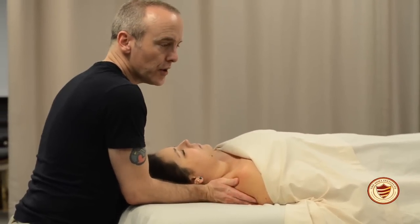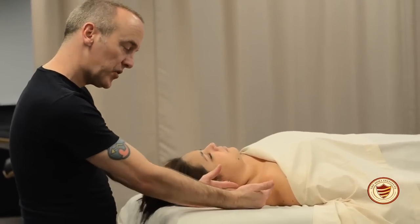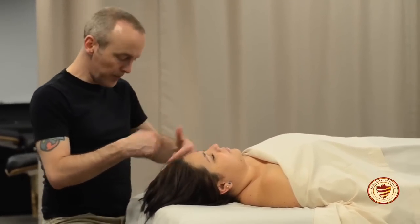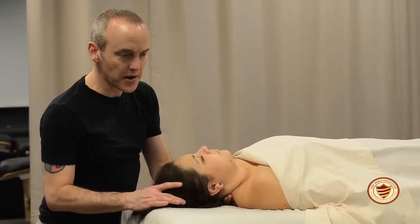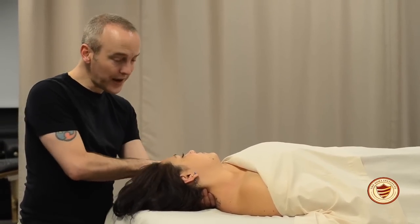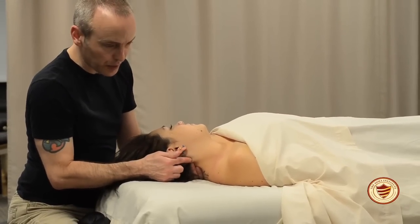With lotion applied, it's time to work specifically into one side of the neck. Slide your stool to the opposite corner from the side you'll be working on. Bring one hand under the client's neck, place the other on top of her head, slide her head towards you, rotate her nose towards you, and cradle her head in your palm. Your other hand will then begin work.